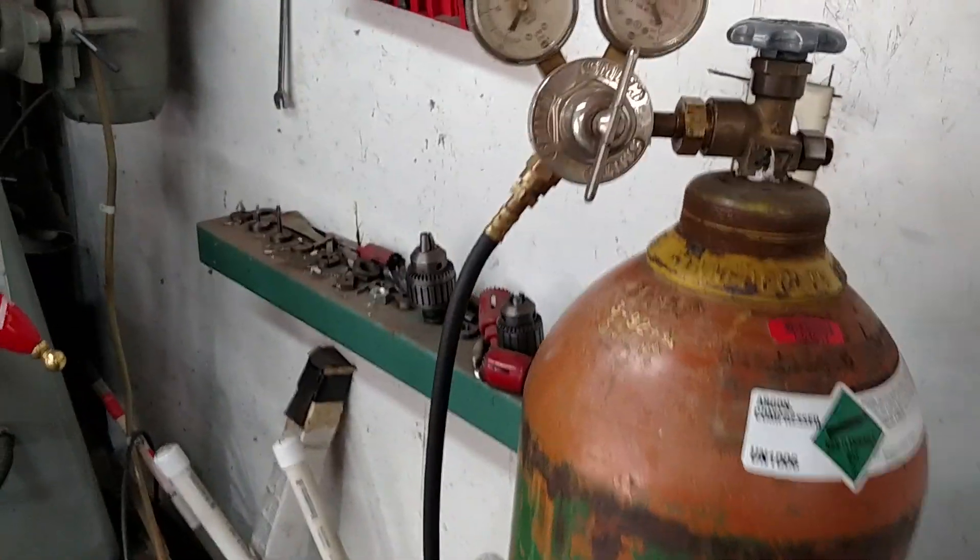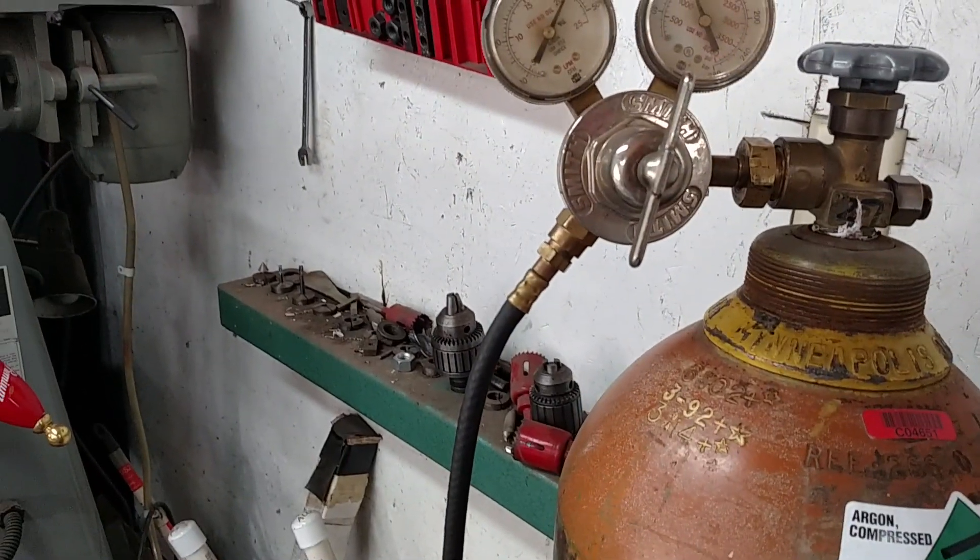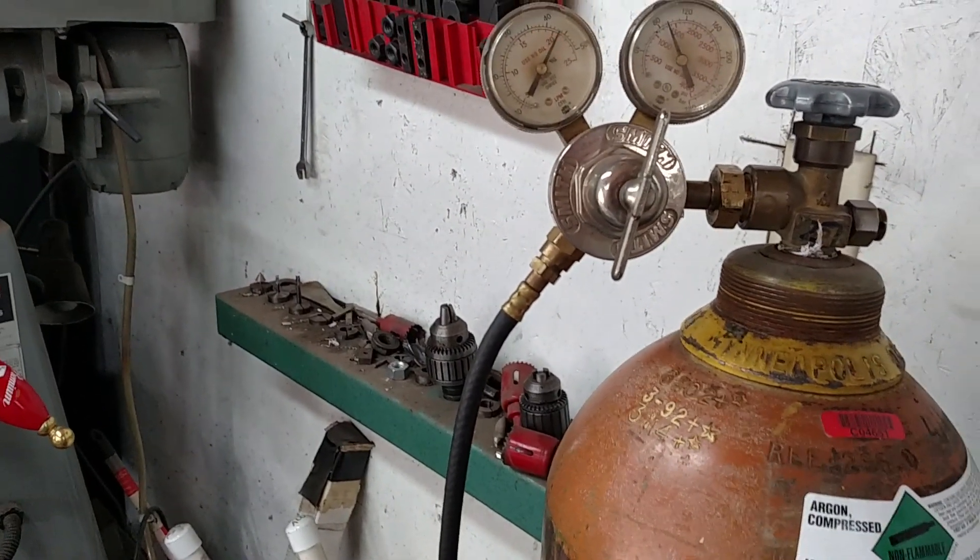I think I might be flooding too much gas, but when I hit the trigger it goes to 40 cubic feet per hour. I'm not entirely sure how to read that — 40 cubic feet per hour is what I've got.